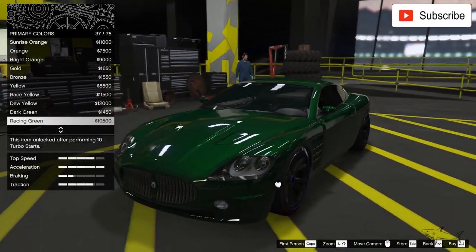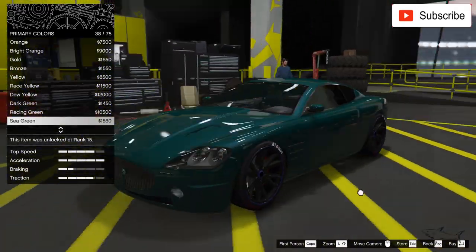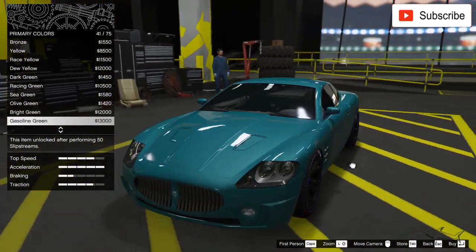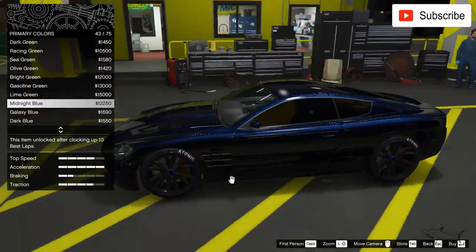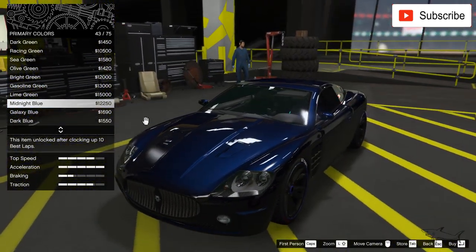Some cars just look amazing with orange. This sea green is stunning, and the gasoline green is also amazing.